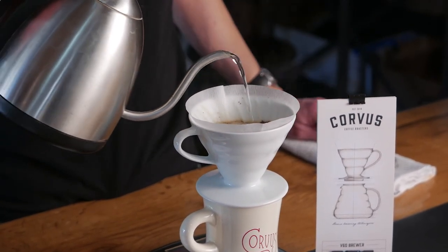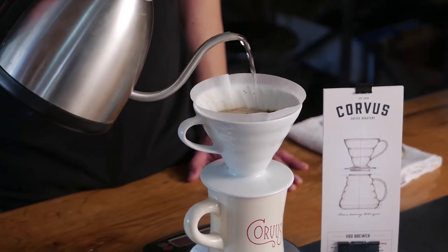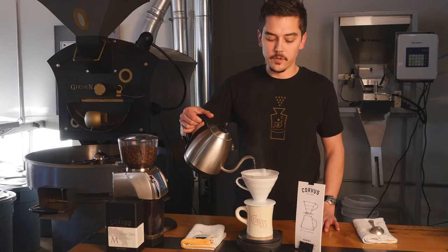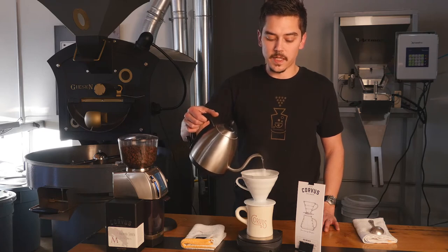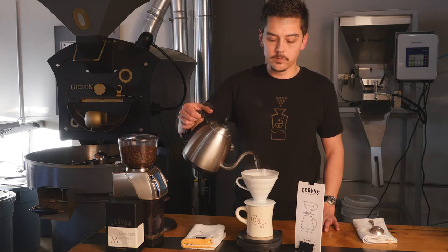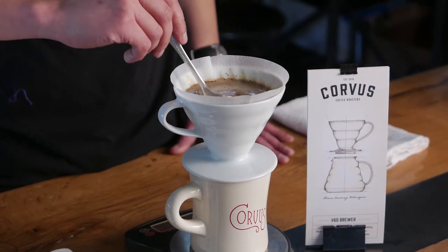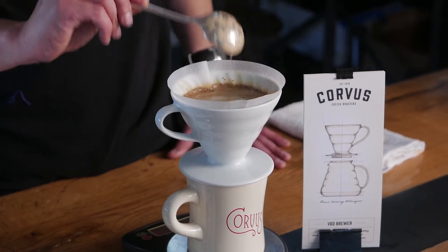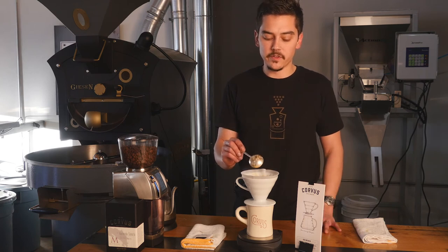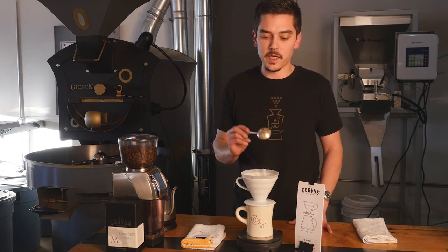Once you start pouring, try to pour as evenly as possible. Keep that rate of flow constant as you slowly bring the level of the slurry up to about four-fifths from the top of the brewer. If you see any floating clumps of coffee on top, just knock those down with a stream of water. When you reach 336 grams, give it a gentle stir — enough to get it moving, similar to just paddling a canoe — but avoid stirring heavily enough to add a lot of air to your coffee slurry, as that will cool it down and slow extraction.